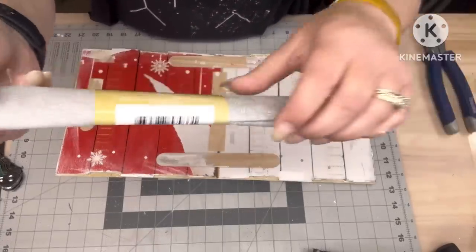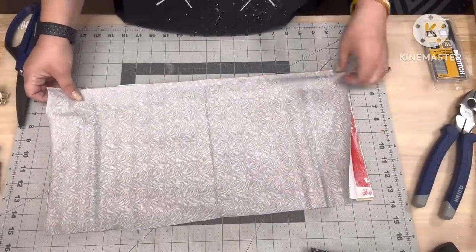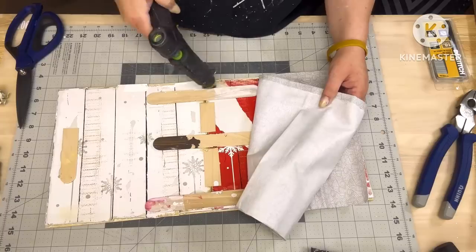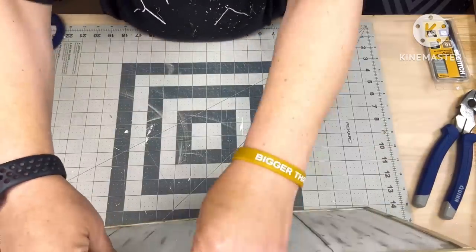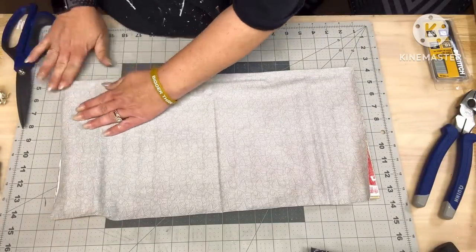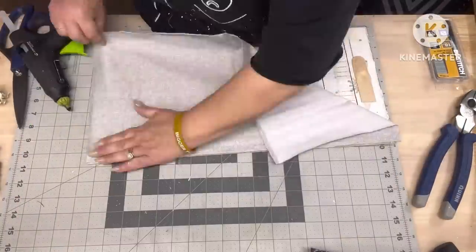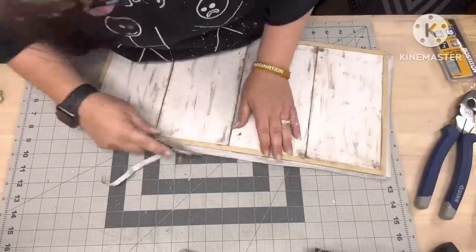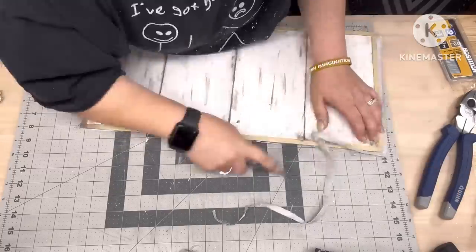I take this fabric from the Dollar Tree — I've had it for a couple years. It looks really dingy here but it's not. I cut a piece down, and I did fold back that one corner to try to make it neater, but I couldn't figure out the other side without getting it crooked. So I cover the entire back with that fabric, and then I take my knife and cut off the excess fabric.